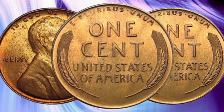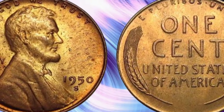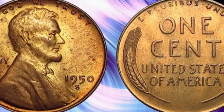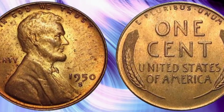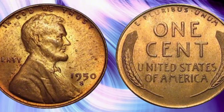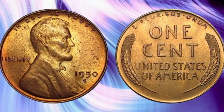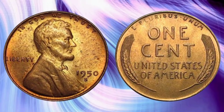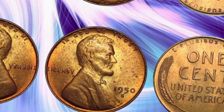In recent years, the market for Lincoln Cents has remained robust. Collectors are particularly interested in high-grade examples and coins with unique characteristics, such as doubled dies or other mint errors. The 1950 Lincoln Cent continues to be a popular choice for both new and seasoned collectors. Market trends indicate a steady appreciation in the value of high-grade and proof Lincoln Cents. As with any collectible, the key to maximizing value lies in proper preservation and understanding the nuances of coin grading.